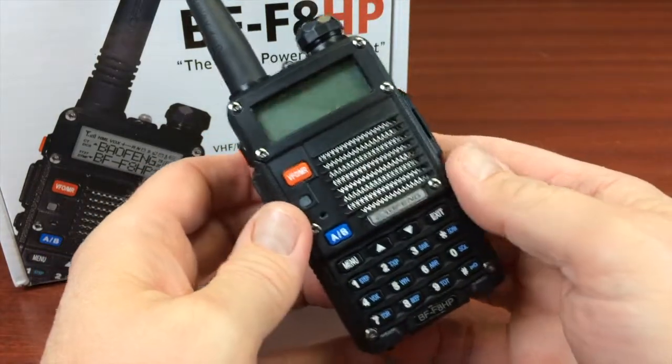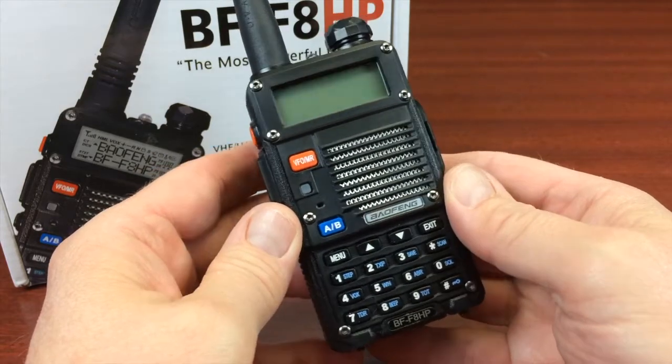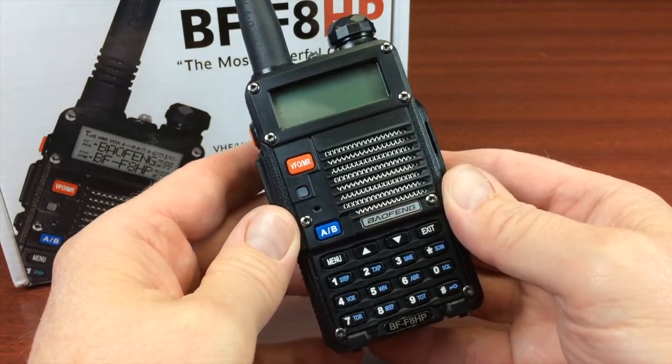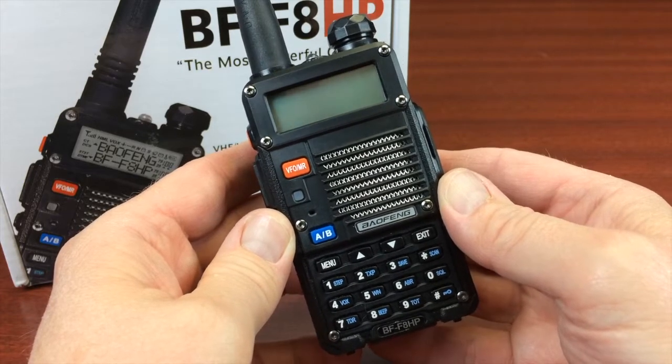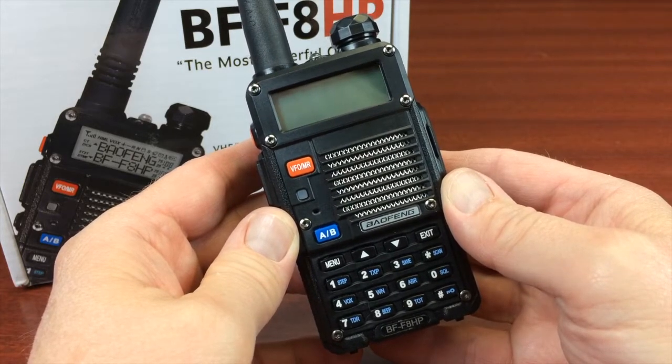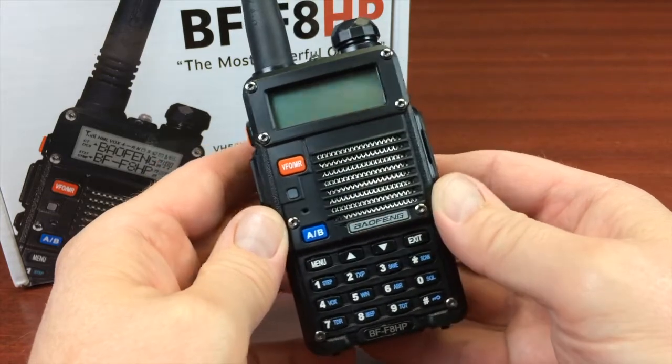HP, for all practical purposes, stands for high power, because this particular model has an output of 8 watts on VHF and 7 watts on UHF.